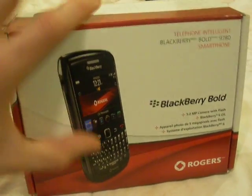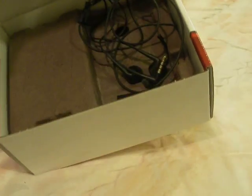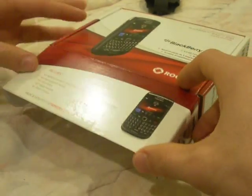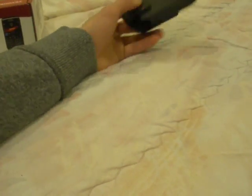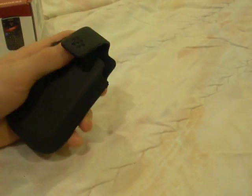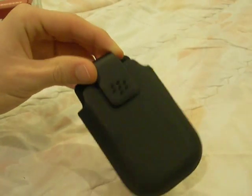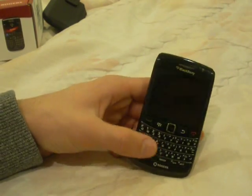Since I have it in black, my trim around is black. And this is the box it comes with. Those are my headphones inside, and there's the charger obviously — same charger as the Torch 9800 — and there's this nice little case over here, a little pouch, it came free with the phone. Not really going to use that. And obviously the phone.